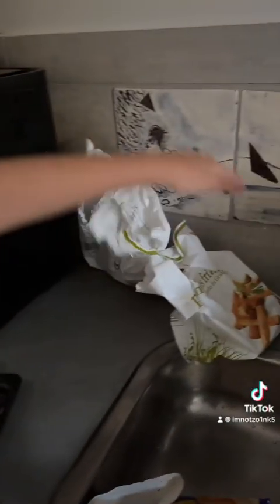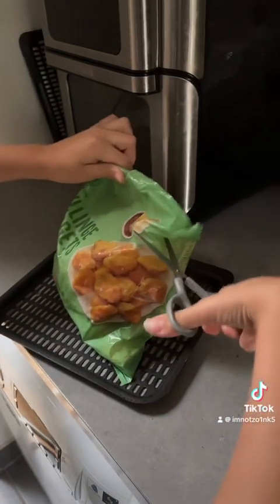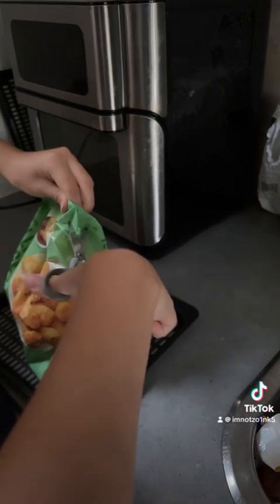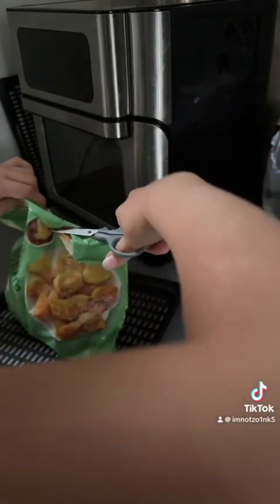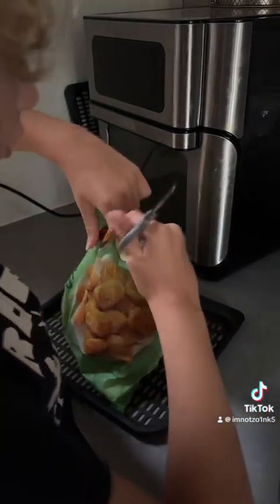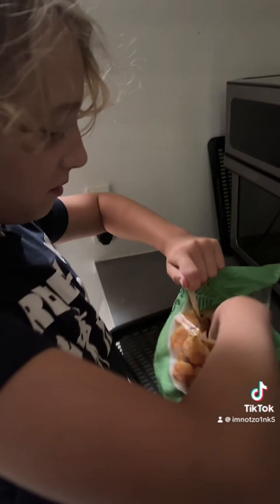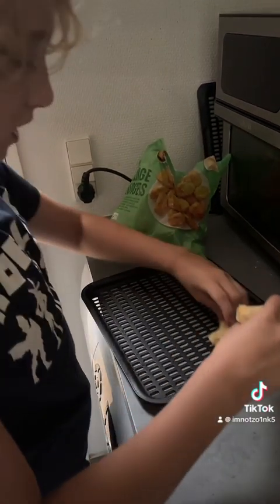We got some fries here, and some fish, and some chicken nuggets. I'm going to cut them open. It's kind of hard to do this. I'm messing up. Oh wait, there's a little hole here. I made a little hole. We got some nuggets here too. Four-piece chicken nuggets we're making.